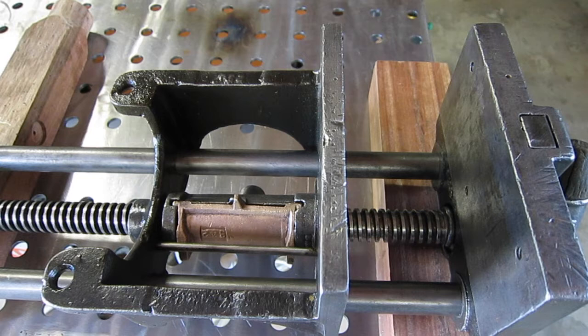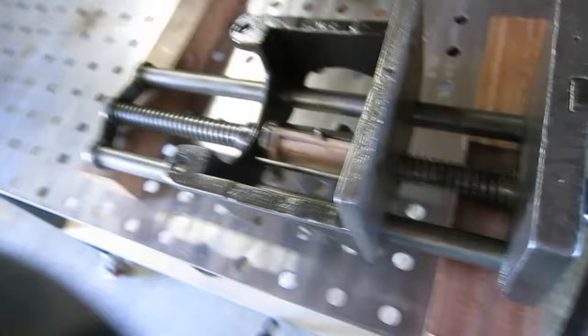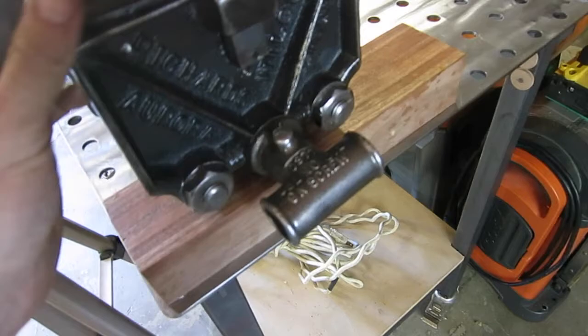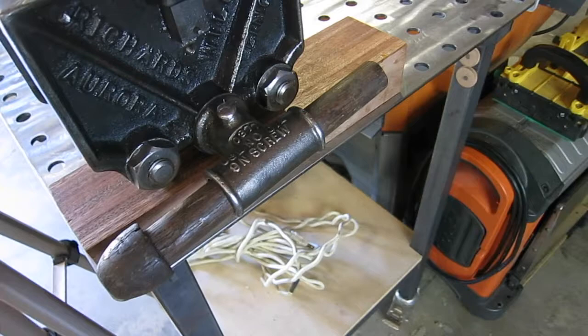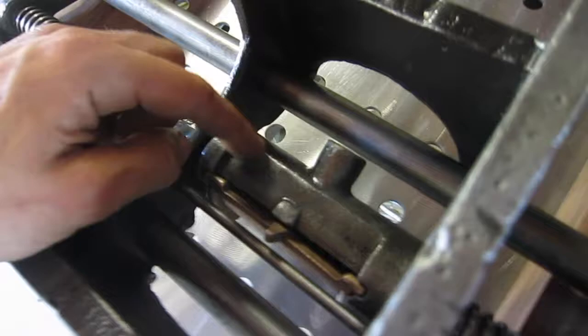One consideration to keep in mind if you're going to restore one of these: I've heard about these things cracking and people having problems. I think part of that has to do with the fact that this is the original handle — it's pretty short, not much longer than the 7-inch jaw width, maybe 7.5 to 8 inches. People break the original, install new handles that are way too long, which allows way too much leverage. They're cranking it down too tightly and breaking either the cast iron housing or the half nut. You do not want to make that handle too long.